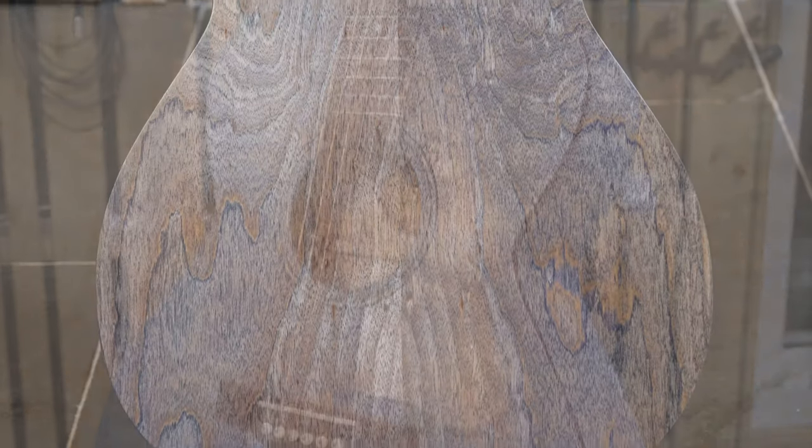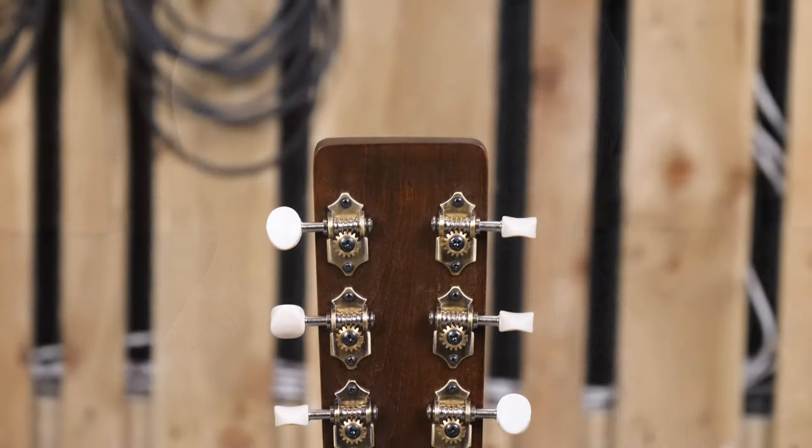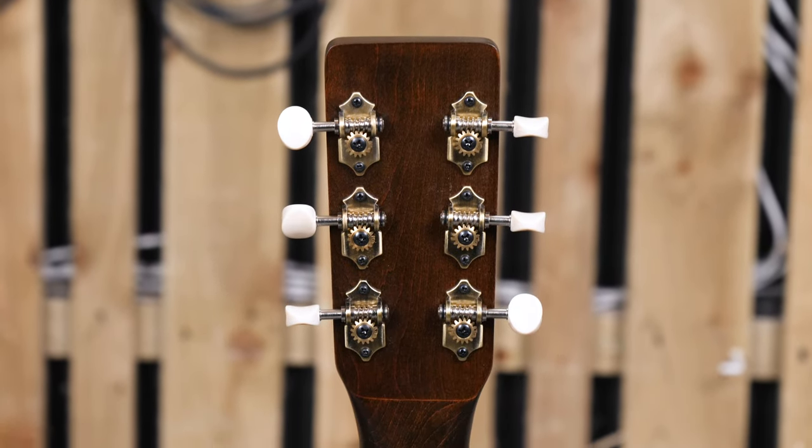If I could change one thing about this guitar, I'd like it to have a lower action, but that's easily changed by any guitar tech. Overall though, I really enjoyed the playing experience of this guitar, and I think the denim finish is a really cool touch as well. Much like your favourite pair of jeans, I think this guitar, with its slightly worn-in feel, would very quickly become comfortable and familiar. And it also has a great sound as well, so a very inspiring guitar to play.